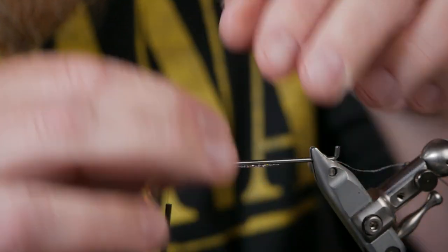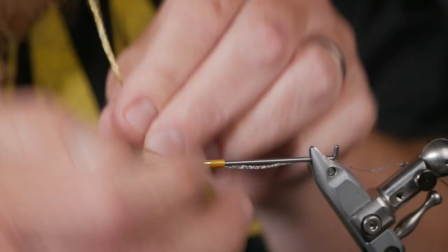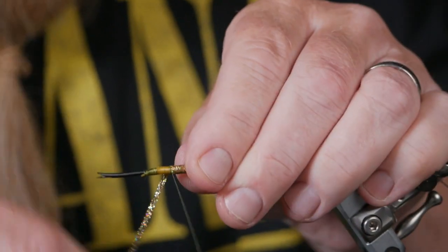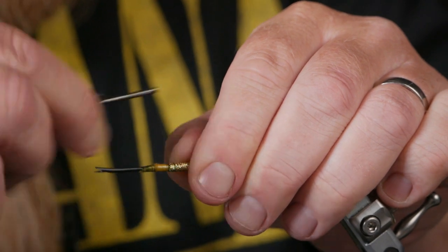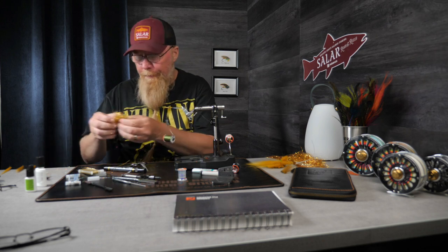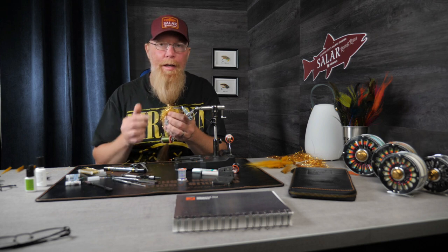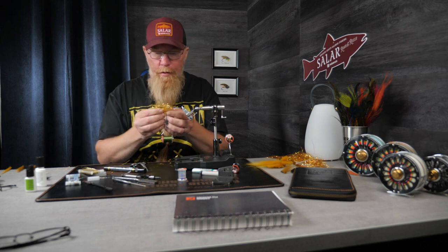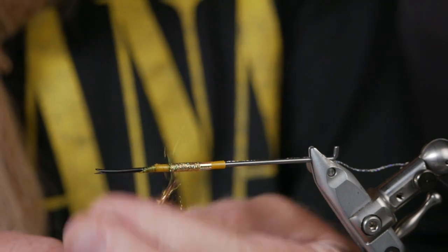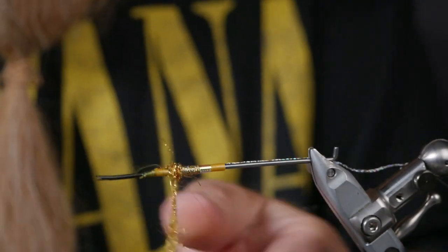We start to wind the body forward, covering up where we tied in the mirage tinsel, and work our way forward on the fly. We lock it in with a few turns, then fold it over and lock it in with a few more turns. Now I have a dubbing here — this is Altagold Glitz, Altagold regular dubbing, and a little bit of Hot Magma Yellow regular dubbing. So it's three dubbings in this mix — this is what I use for my banana flies.